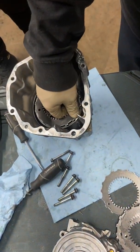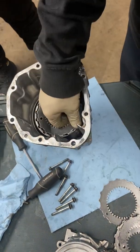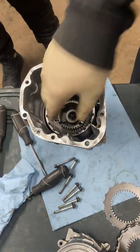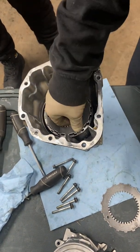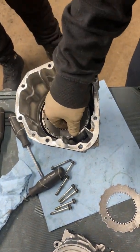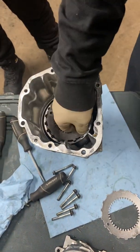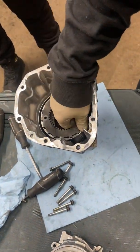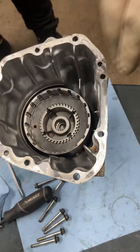Let's pop these suckers in — that's one, two, three, four, five, six, seven, eight. You're going to put all those in.